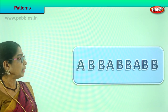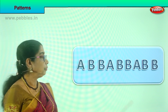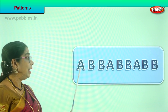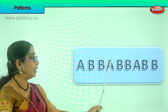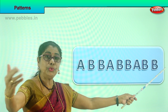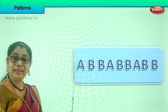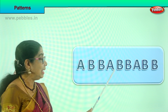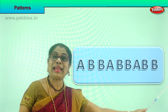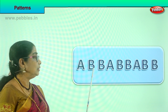You have learned letters — A and B. See how we have placed them. You have capital letter A, then B, then B again: A-B-B. Now we follow that: A-B-B, again A-B-B. What will you do beyond that? A-B-B — capital A and capital B-B. This is called a pattern. Can you recognize the pattern?